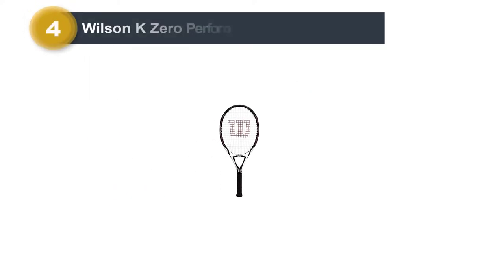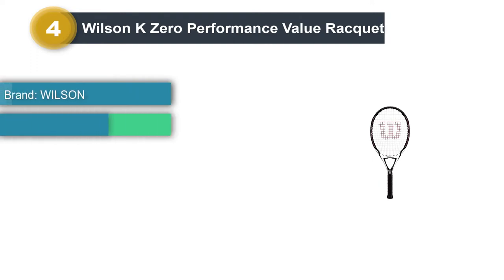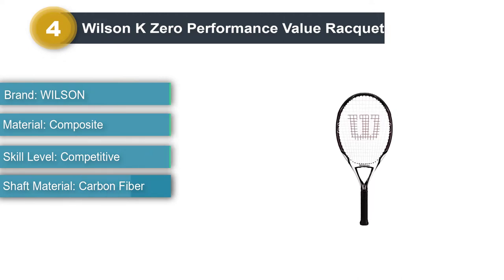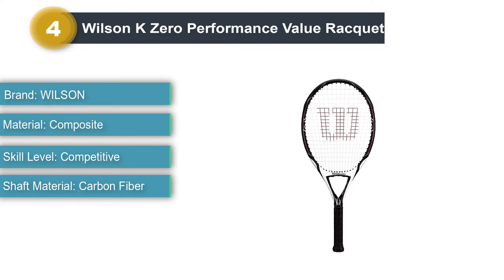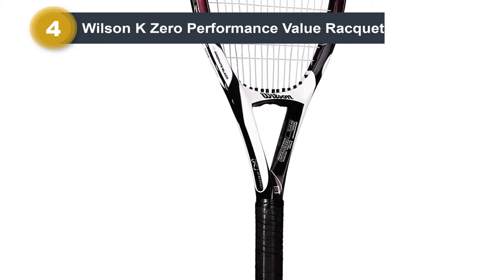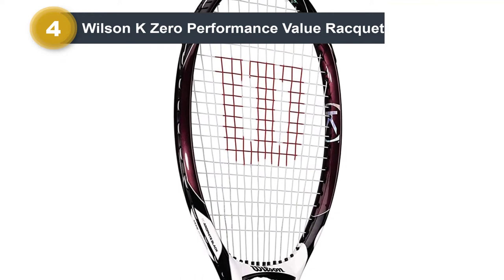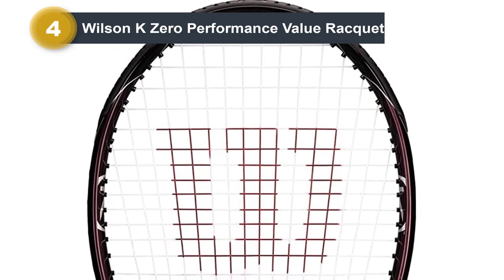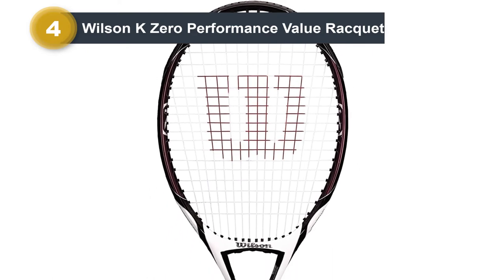Number 4: Wilson K0 Performance Value Racket. This Wilson Tennis Racket often doesn't come up in conversations about beginner tennis rackets, but it should. In my opinion, this is the best tennis racket for female beginners and for anybody who struggles with joint pain and generating power. The biggest advantage is its lightweight and large head size. The Wilson K0 weighs just under 9.1 ounces, which is exceptionally light — on the tennis court it will feel like you're swinging air. The weight is slightly balanced towards the head, which gives you some weight behind your strokes.